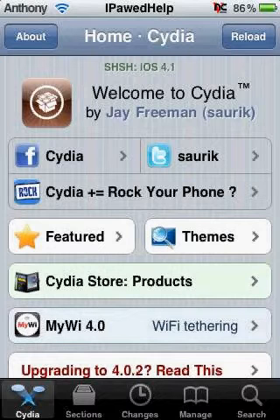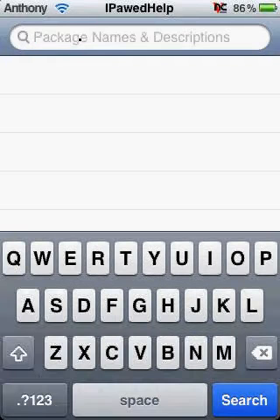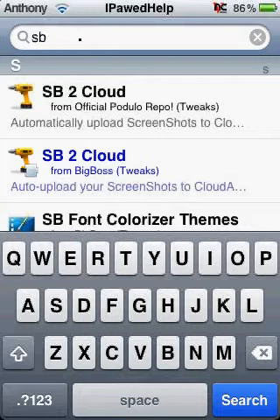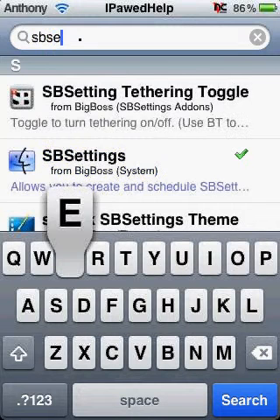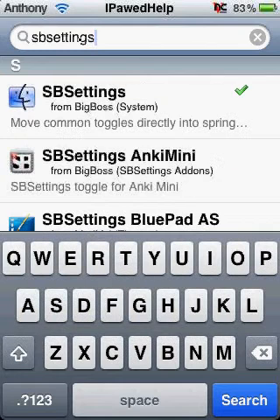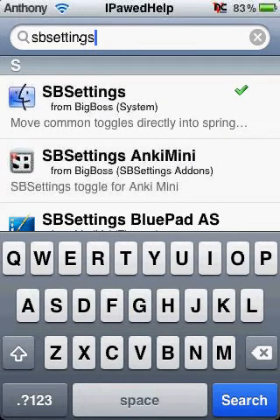Now you go to the Search tab and search for the package name: SBSettings — S-B-S-E-T-T-I-N-G-S. Right there, click on it.